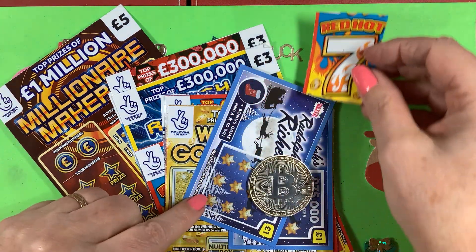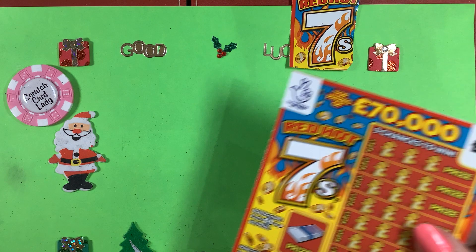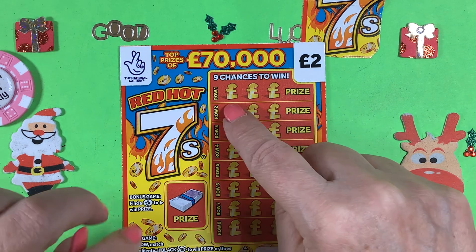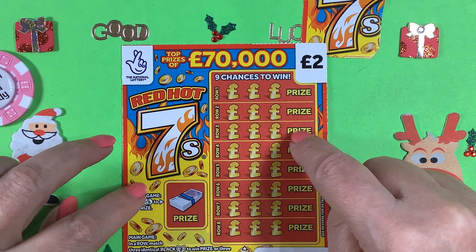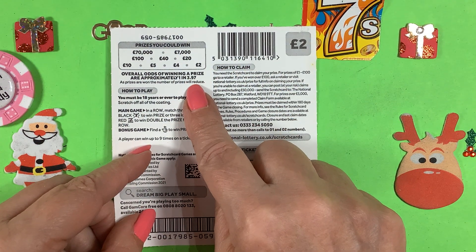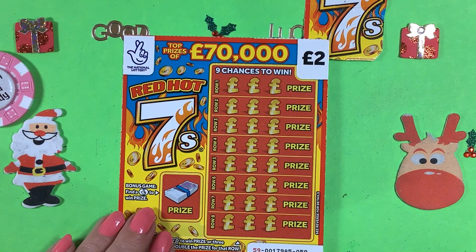Let's hope that brings us a lot more luck than we've had so far. With Red Hot Seven, if you've not played this before, you need fingers here to win a prize, and here you need to get three sevens — either black sevens or red sevens — to win a prize. If you get red sevens it's double the prize. You've got a one in 3.97 chance of winning anything, from two, four, five, ten, twenty, forty, a hundred, seven thousand, or seventy thousand pounds.